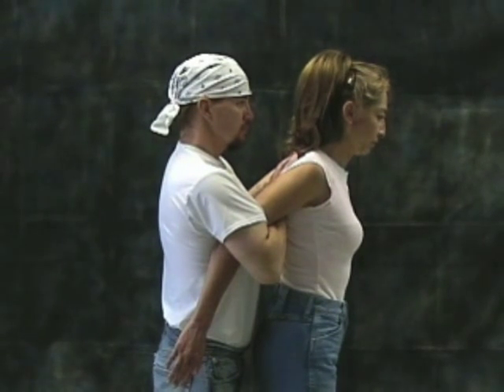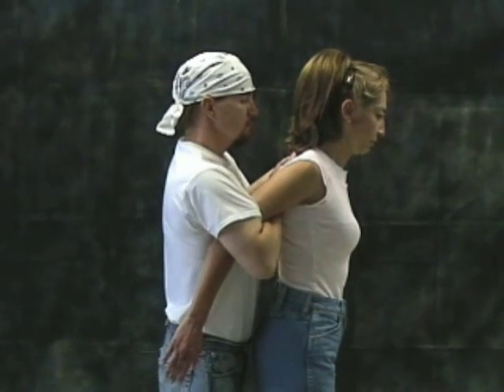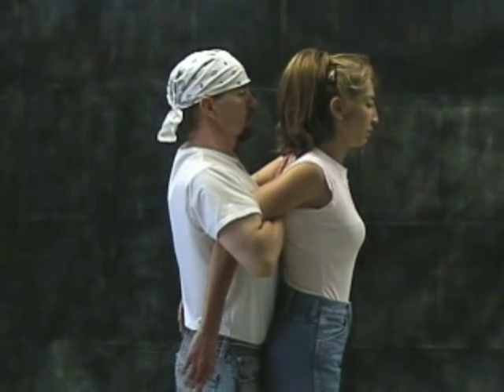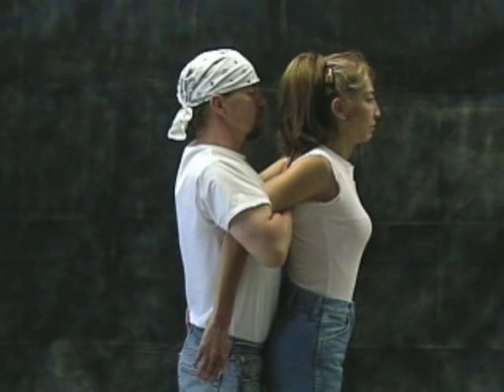The control of this hold is in the arms. Position your body forward with a good stance, as close as possible to the aggressor, with your back slightly arched to avoid being headbutted.